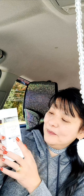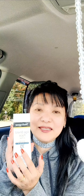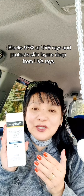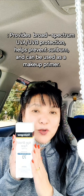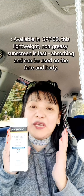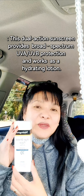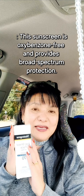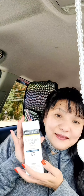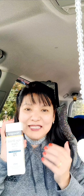I use SPF 70, which is 70% sunscreen protection. This is really good and it will last two to three hours on your face before it wears out. Before you take a walk or go to the beach, this is really good because it also has a moisturizer. It's oil-free so you won't feel greasy on your face.